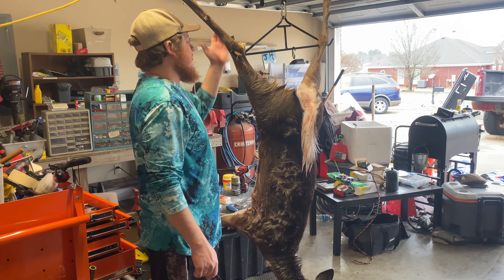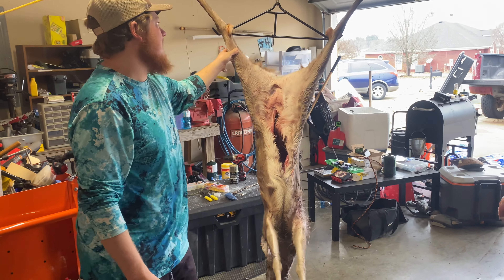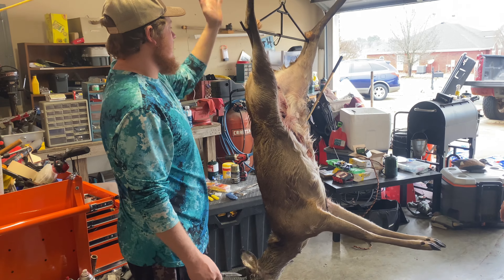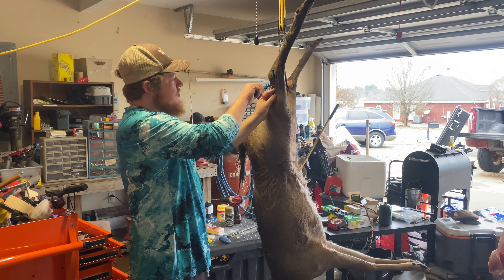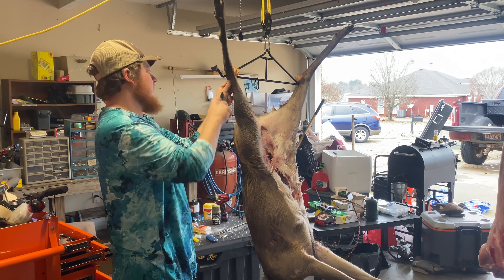Obviously, these are already field dressed, so I may have some hair, but let's get to it. What I did is just two slits right here on the back of the leg so we can put her on the gambrel and get her up high. Then we're going to do a cut around each leg, that way we can start pulling all the skin back.